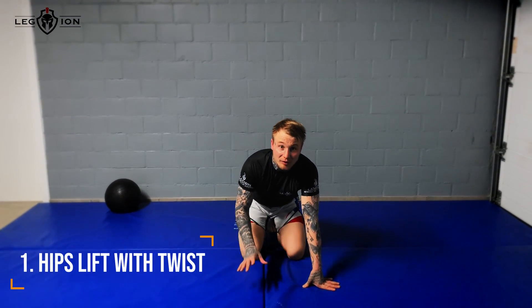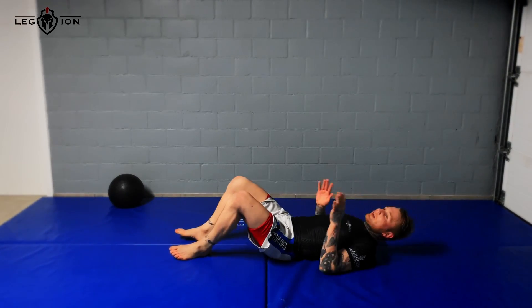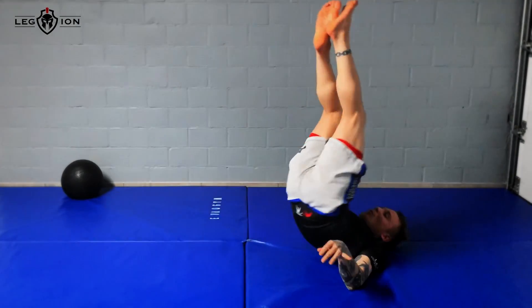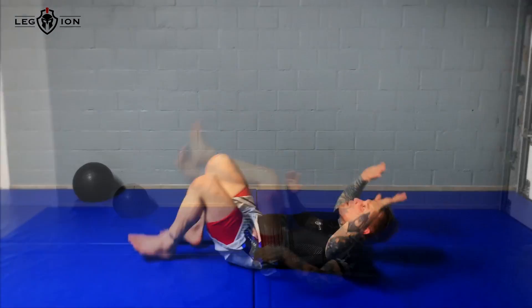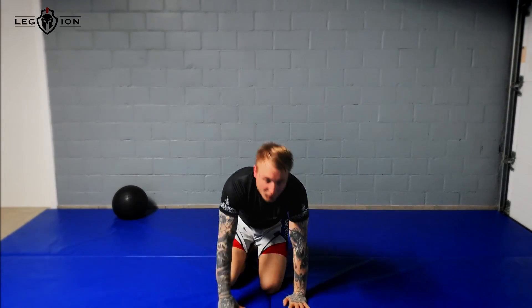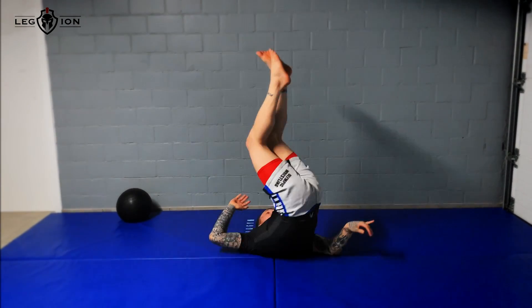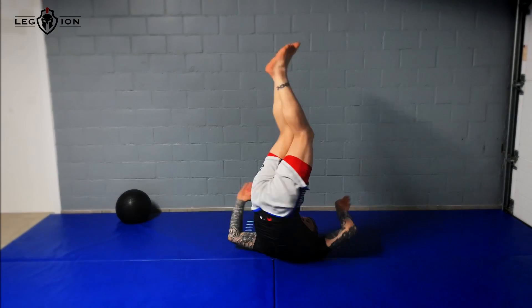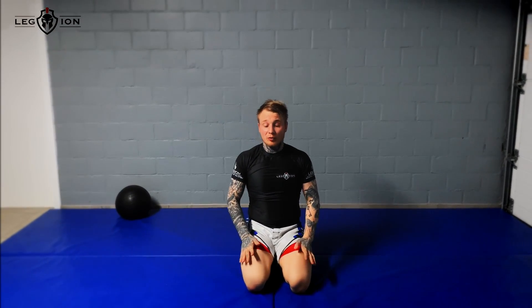The first one is a basic hip twist lift — you lift your hips up and you twist. Like an arm bar: as you do an arm bar and turn your hips and spin on your back, you do the same here on the ground. That's the first exercise — repeat it for a minute and move to the next one.